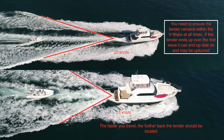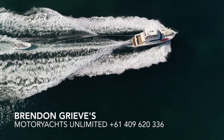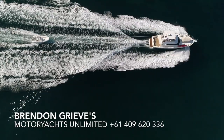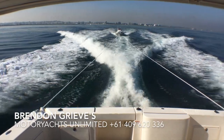When we did this demonstration the ocean was flat calm, and it's going to be rare that you're towing a tender in those conditions, particularly here in Western Australia. So if you do have a following sea, you've got to be mindful that the tender can be picked up by swells and can surf, ending up going faster than your towboat. It's at that point where it can leave the V and potentially roll over.